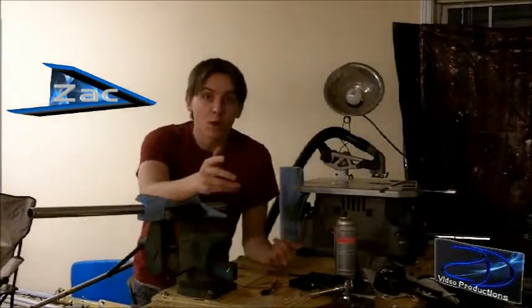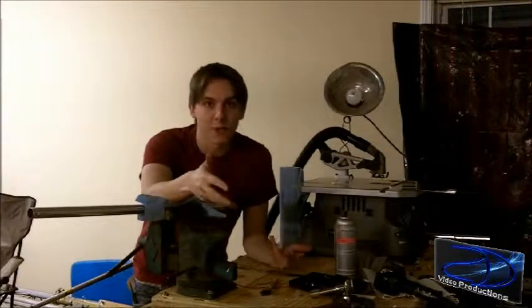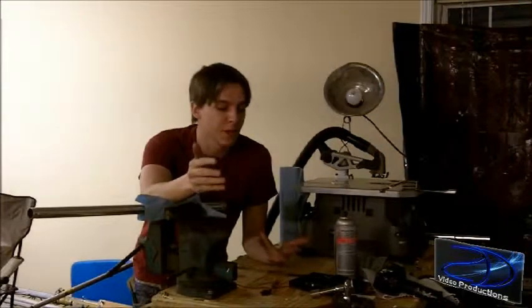Today I'm going to be showing you how to build a jib arm or a boom crane. A jib arm is a crane that you put your camera on so you get some serious above shots.